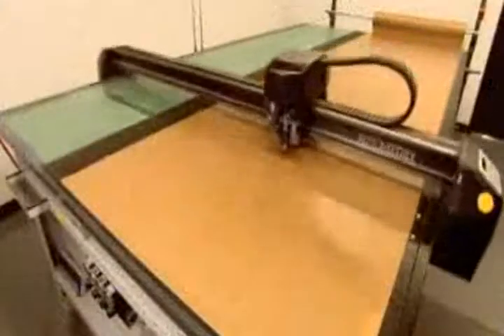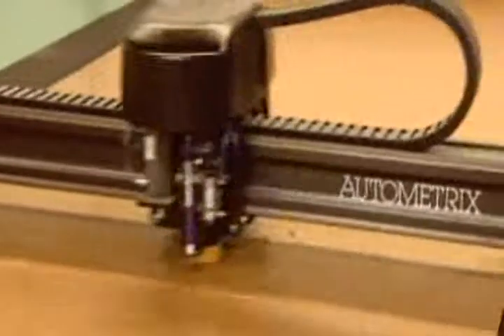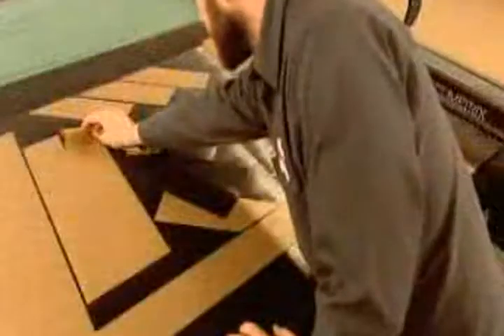Computer software translates these data into a geometric diagram of a customized bike frame. A cutting machine slices out carbon fiber shapes that will become the frame components.